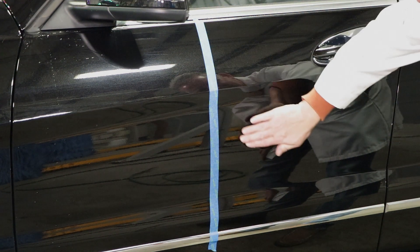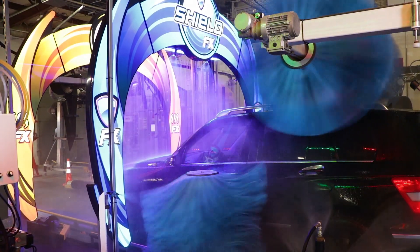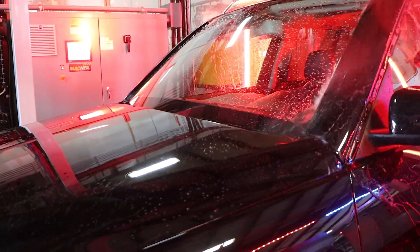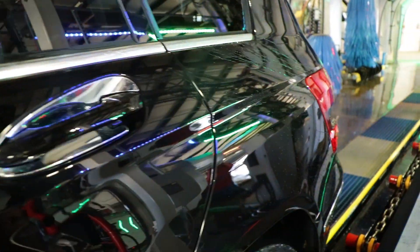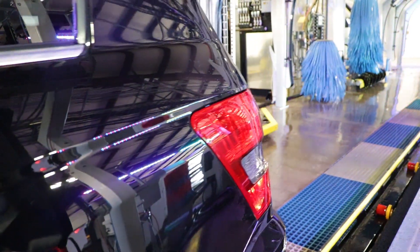In addition, Reflection will also create a highly hydrophobic surface. This means that water will be instantly repelled from the surface after it is applied. Reflection provides a dry quality that cannot be matched by typical drying agents. Reflection will provide a long-lasting shine and will not wash off in the rain.